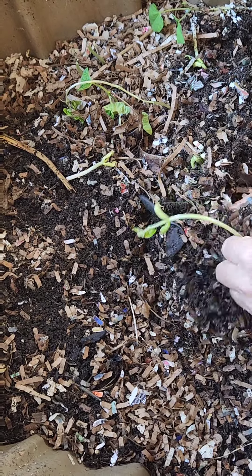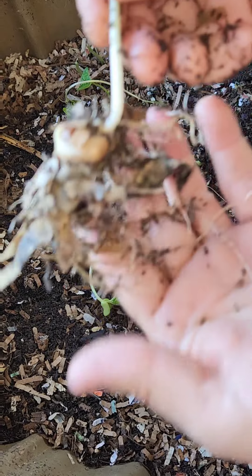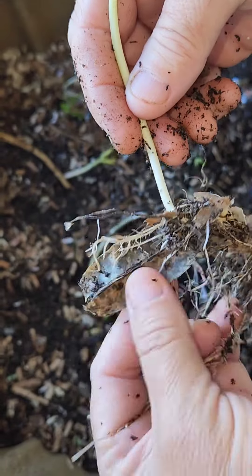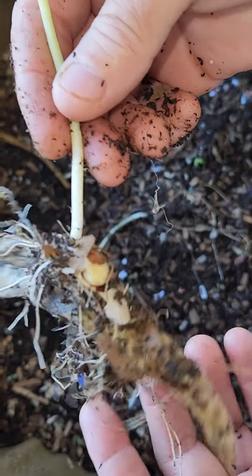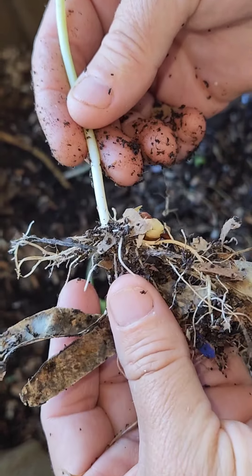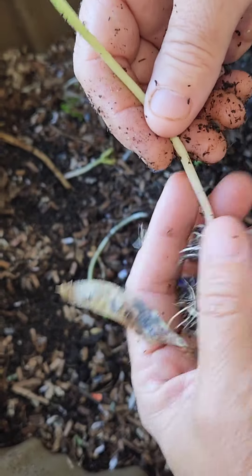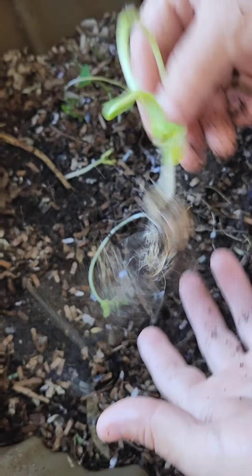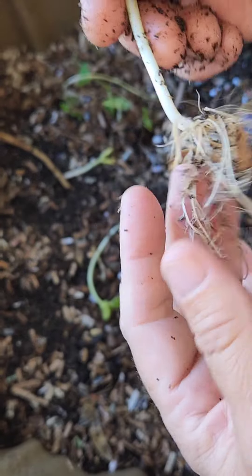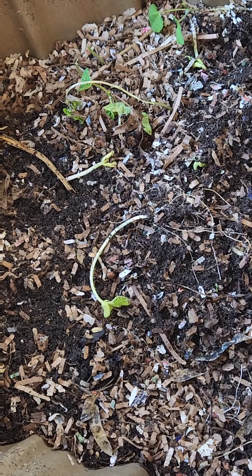Seeds seem to sprout faster than anywhere else. You can see at the bottom here I still see the bean pod itself, and then the bean and the roots. I'm always so impressed by the roots generated by worm castings — but if I shake it off nothing stays on. You won't get this root development in a little bit of seed starting mix.